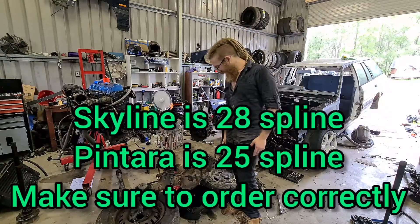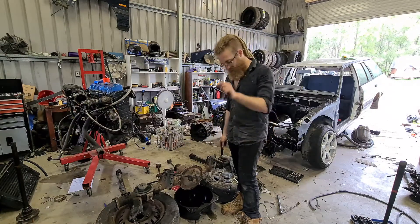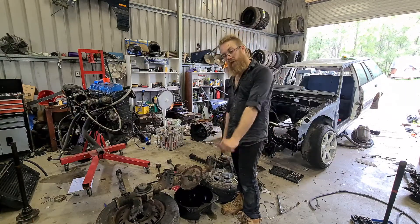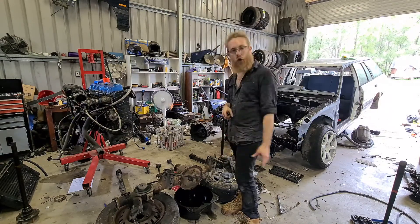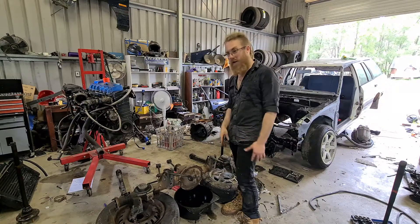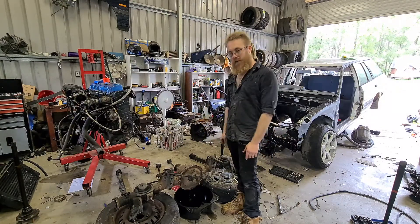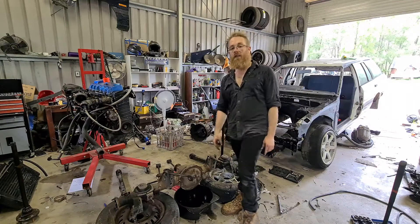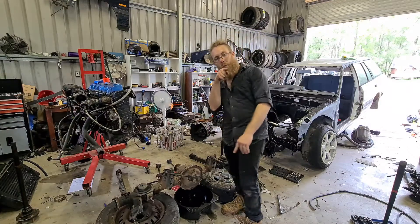I'm going to get this hat off, make sure there's nothing going on in there, get that center out and we can start transferring the mini spool center from the old diff, which the center is kind of all chewed up from pieces of gear floating around in there. We'll gut that and then slap it all into this one. I'll go into more detail as we go through the video, so bear with me.